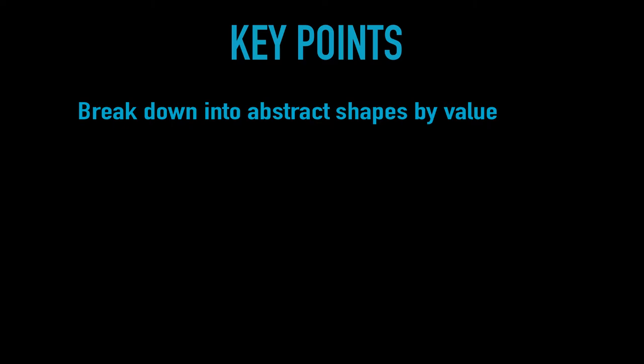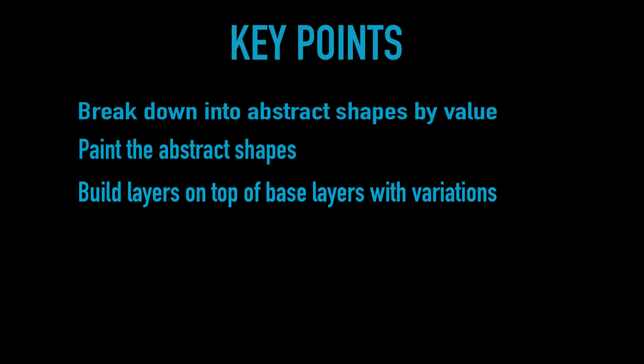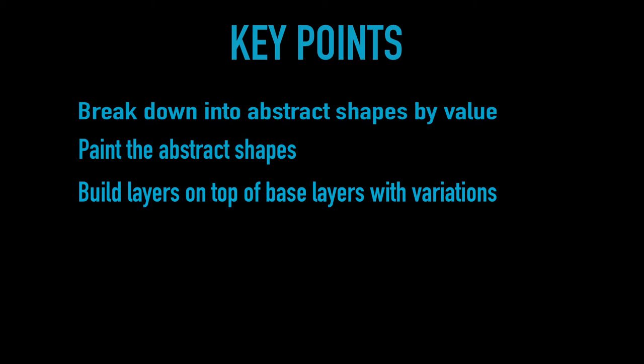You don't need any software to do this — you can just use a highlighter or a marker on a printed picture, or you can do it mentally. Next, paint in these abstract shapes; this is your first layer. Then build layers on top of those base values with some variations in color and some slight variations in value. Use a smaller brush to push and pull those value borders into each other in the direction of hair growth. Most importantly, make sure you practice, practice, practice, and of course have fun.